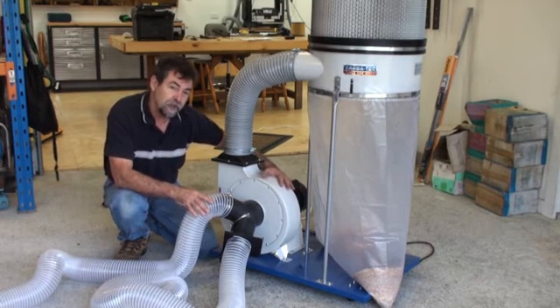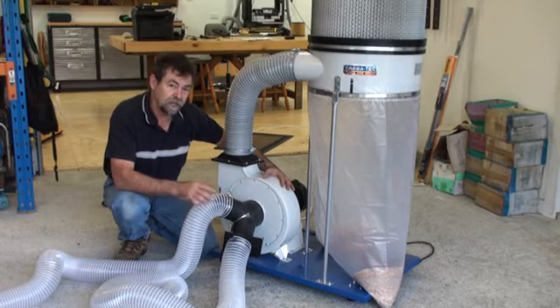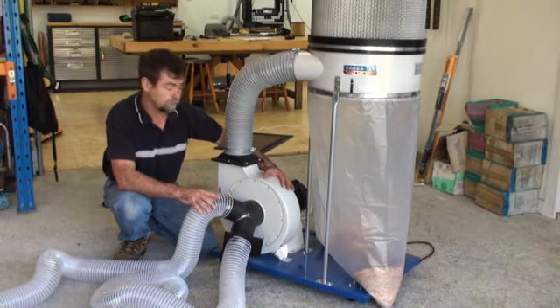A lot of the machines that you have will have 4-inch ports on them, and that's fantastic, not a problem at all. But the thing is, people run a 4-inch line all the way up to the machine from the dust extractor. And if you're going to run a fair distance, that can reduce the airflow big time.